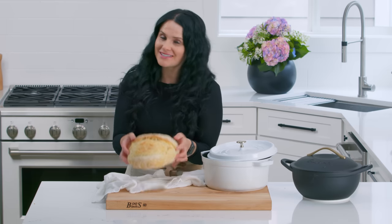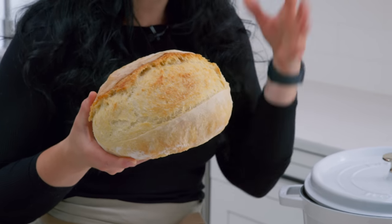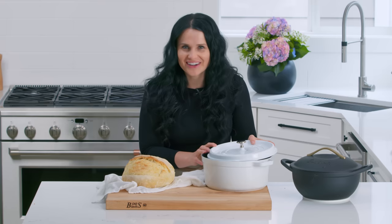Hey guys, Natalia here with Mom's Dish, and I am so happy you're back because we're making another bread recipe. This one is so crispy, crunchy, with nice bubbles on the inside. I'll cut into it in a minute, but it's amazing. And we've brought out the Dutch oven — you have been asking for this version, so we're gonna use our Dutch oven for this. Let's get started.